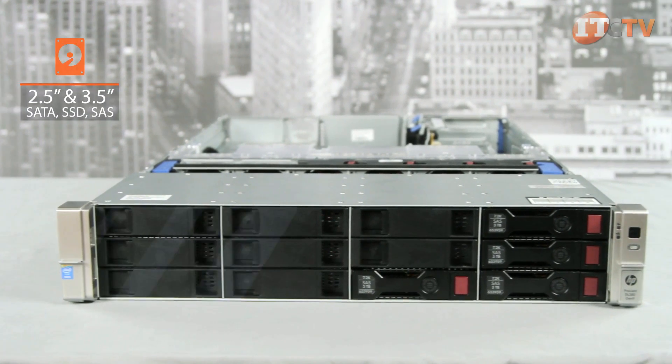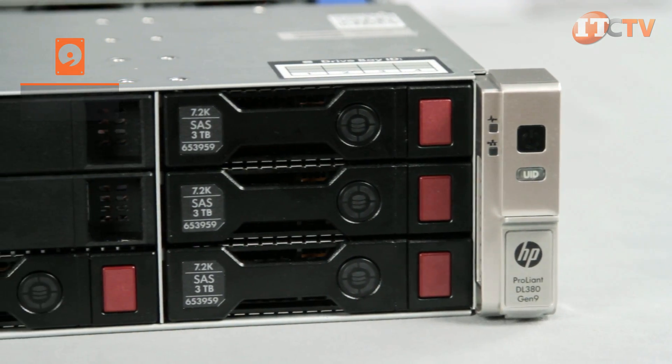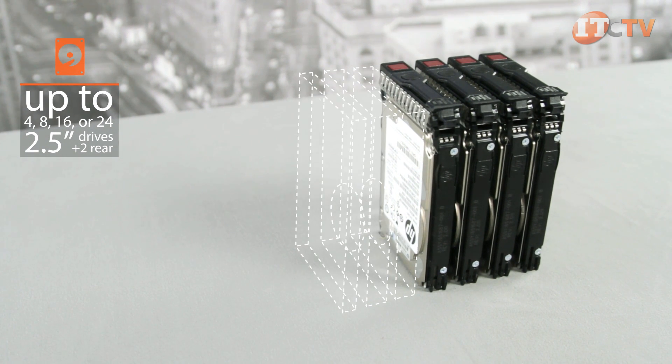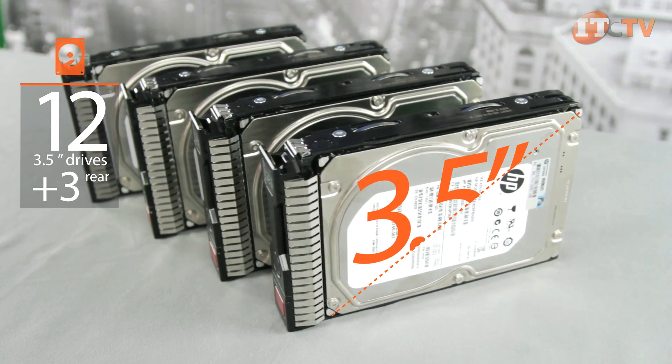Different chassis configurations support both SFF and LFF drives, allowing you to choose between SATA SSD or SAS drive options of up to 4, 8, 16, or 24 SFF drives with an option to add 2 SFF rear drives. Or, depending on your storage needs, 12 LFF drives with an optional 3 LFF rear drives.